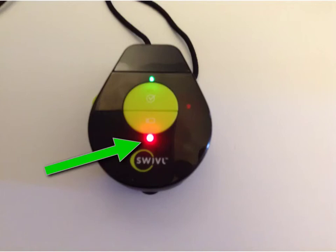When you've finished recording, press the camera button again and the red light will go out, indicating recording has stopped. Turn off the device by pressing and holding the camera button on both the base station and cordless controller until all lights are off.